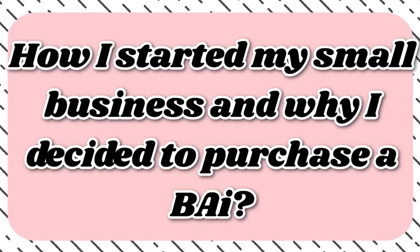Before I start talking about the machines, I want to talk about why I decided to go with a BYE embroidery machine out of all the different machines that are out there — why did I go with a BYE?